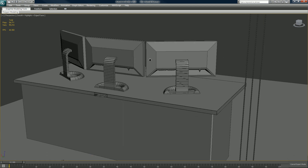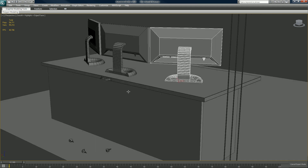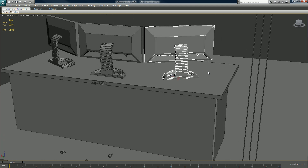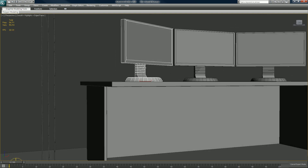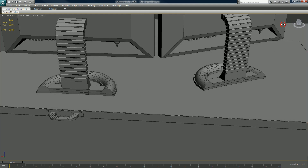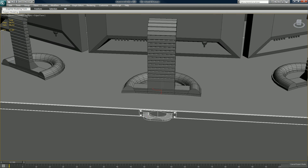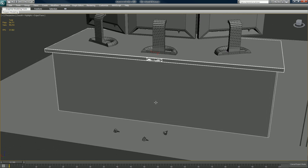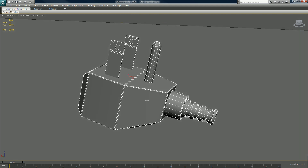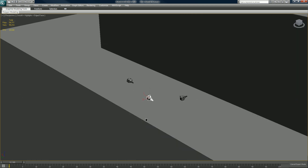I'm going to put all these files on RapidShare, so you will be able to get these actual pieces so you don't have to build them on your own. What you have here is just a basic monitor I made once — I duplicated it twice — and just a little desk. Our goal for this is to create a wire going from the plug, the power source, to the monitors. We're going to run it through this loop on the back of the desk and attach them to these plugs.